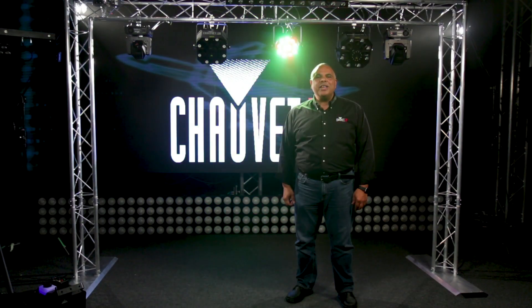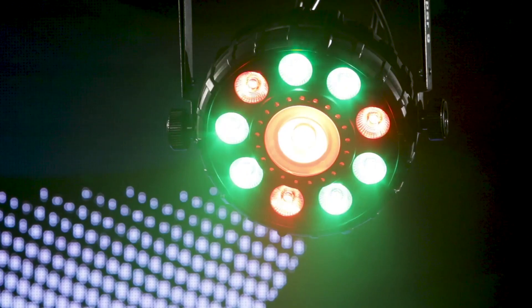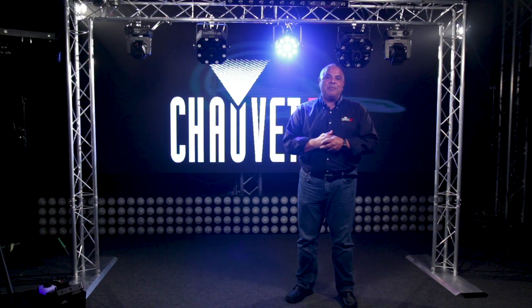Hey everybody, it's Jeff Short with Chauvet DJ here to talk about the FX PAR9. If you're looking for a power-packed multi-effect all-in-one unit fixture, the FX PAR9 may be for you. It's easy to control, obviously very easy to set up and take down, so for mobile entertainers it's a great option.